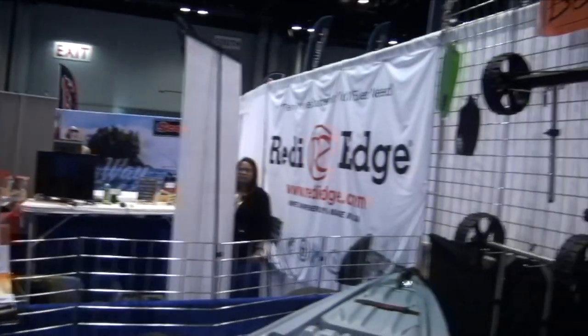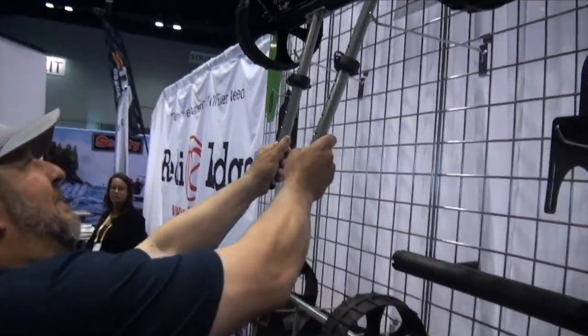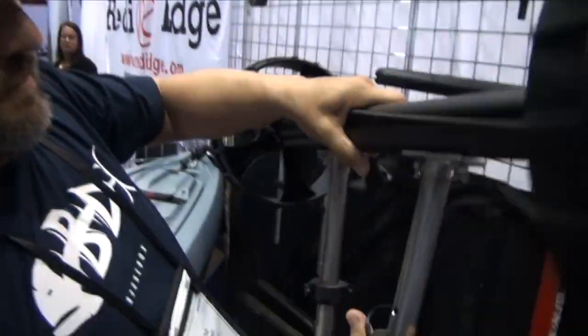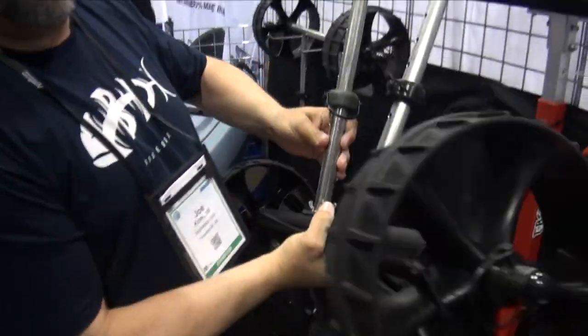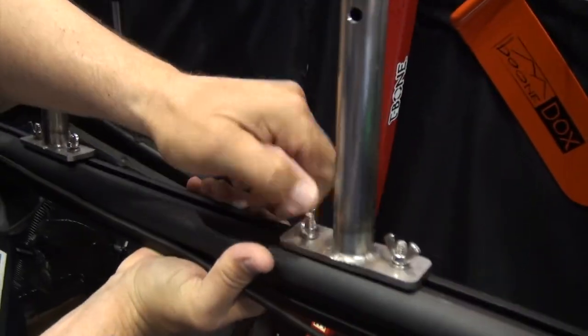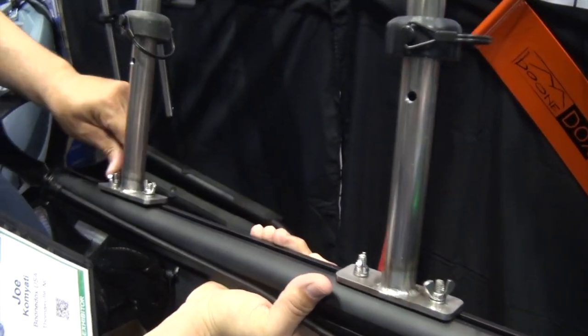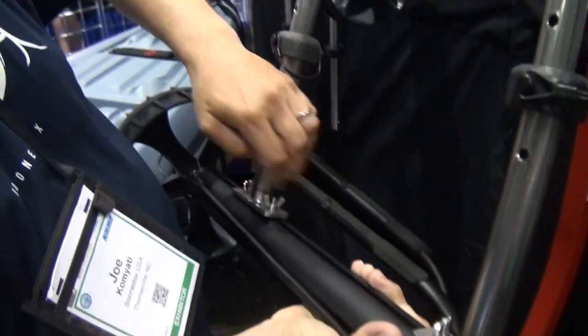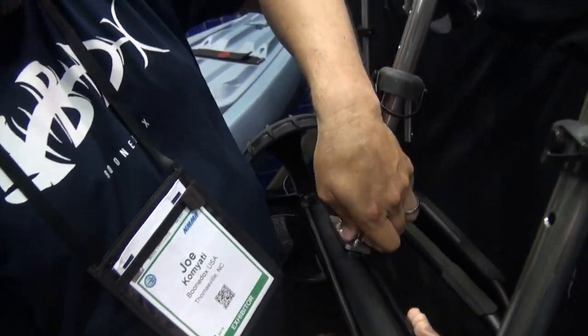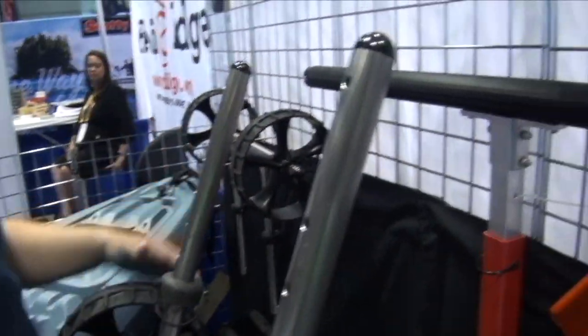We also have our adjustable scupper cart up here. This will work on all kayaks that have scupper holes. It's fully adjustable — basically you line it up on your kayak, slide it out, set the screws down, and now you can go with any kayak that has scupper holes, so you're not restricted to one brand.